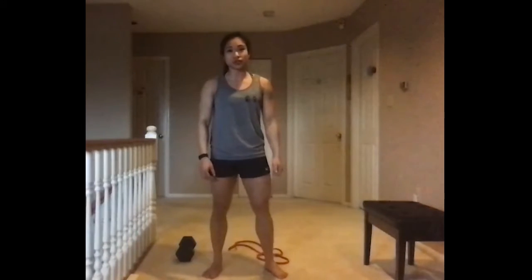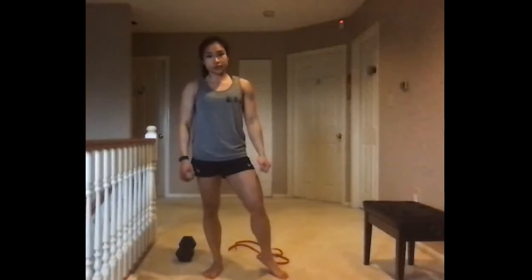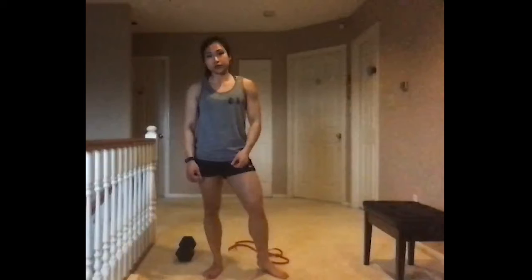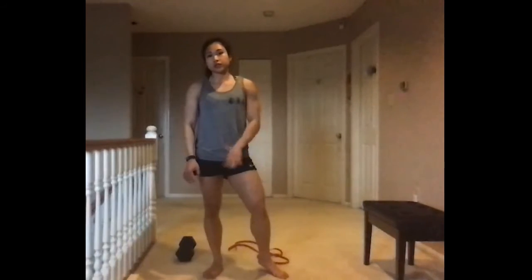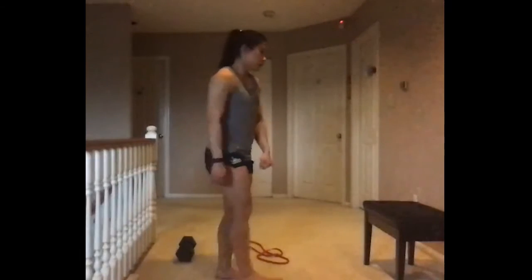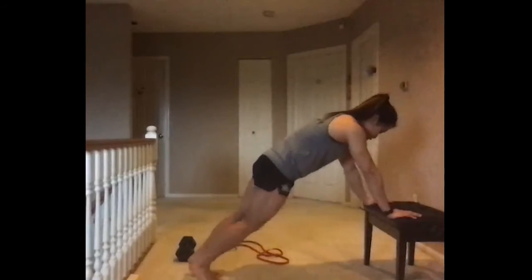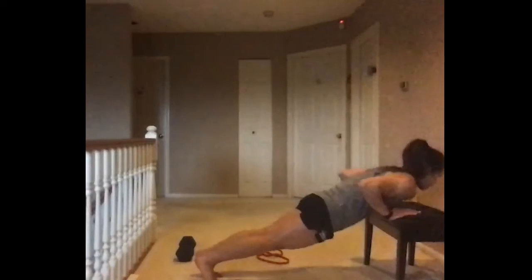Hi friends, for your warm-up today you're going to be doing two to three rounds of five easy push-ups, 10 bent over banded rows, and 10 scorpions. For your easy push-ups you can do them off your knees or elevate onto a surface like your couch, chair, or bench. We are still looking for full range of motion, elbows by your side, and keeping a straight line with your body from your ankle to your shoulders.